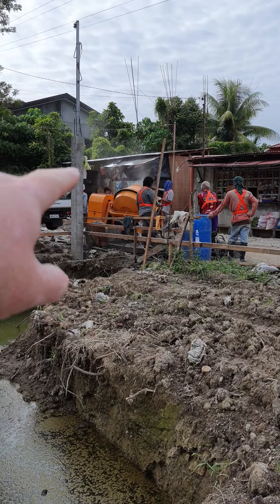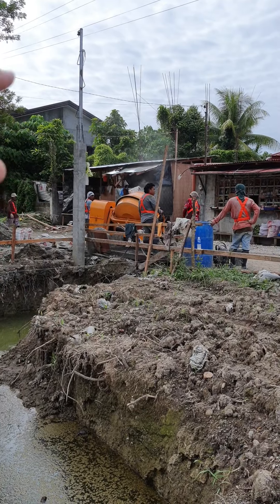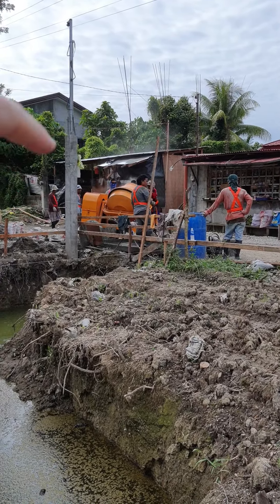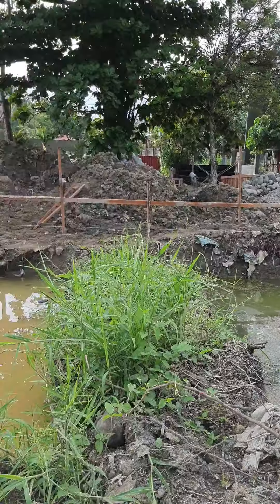Over here, behind where the shed is — where the boys are sleeping — the land at the back is at 150. Once we've done this, once we've developed another bit of land, we'll be developing at 150. We've not decided what we're doing there yet, so we've got lots of options.